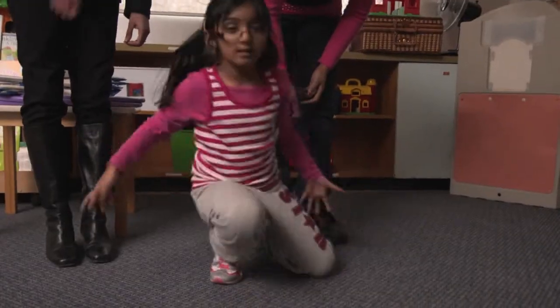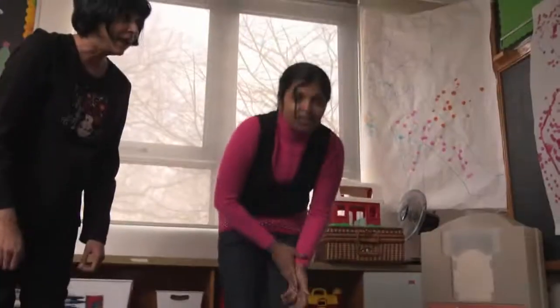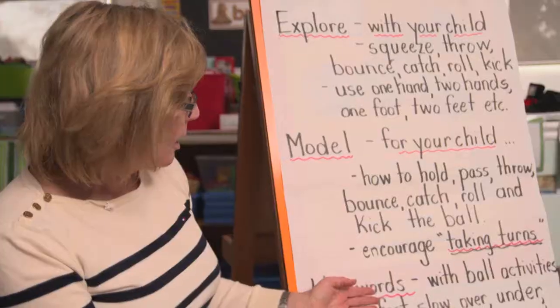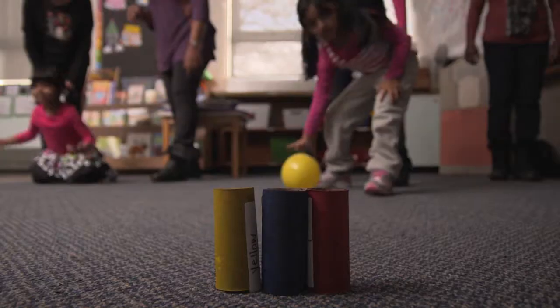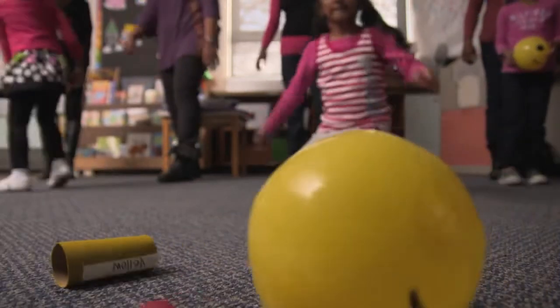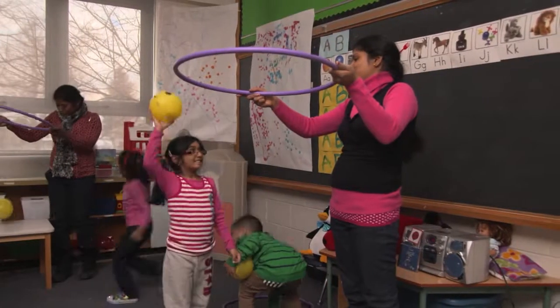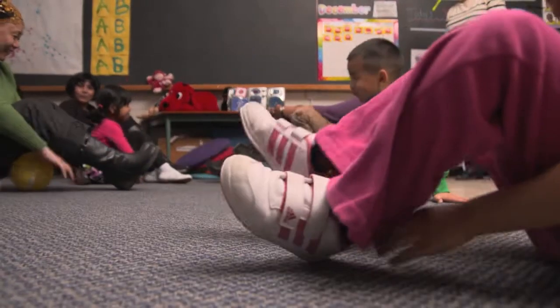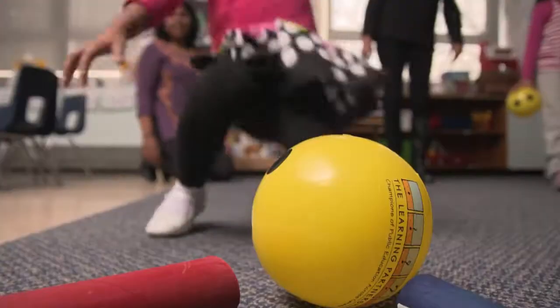One of the things that they're learning to do right now is take turns. We've got rich vocabulary — we'll be working with ball activities. You can use the words fast and slow, over and under, which are all directionality concepts that they'll be learning.